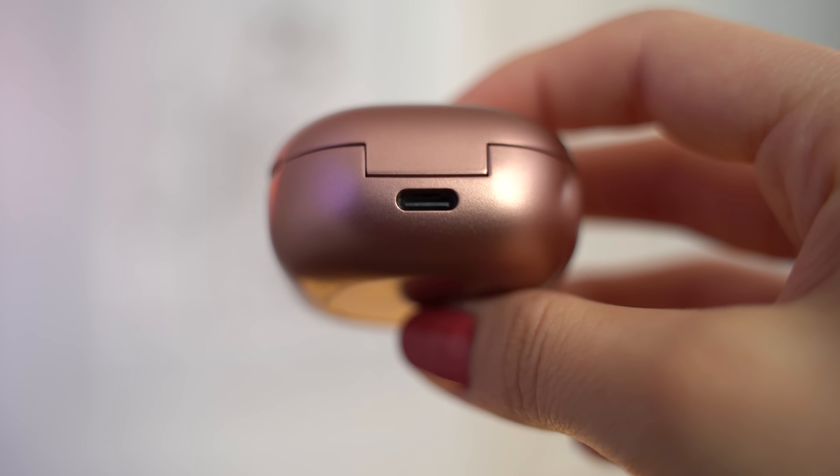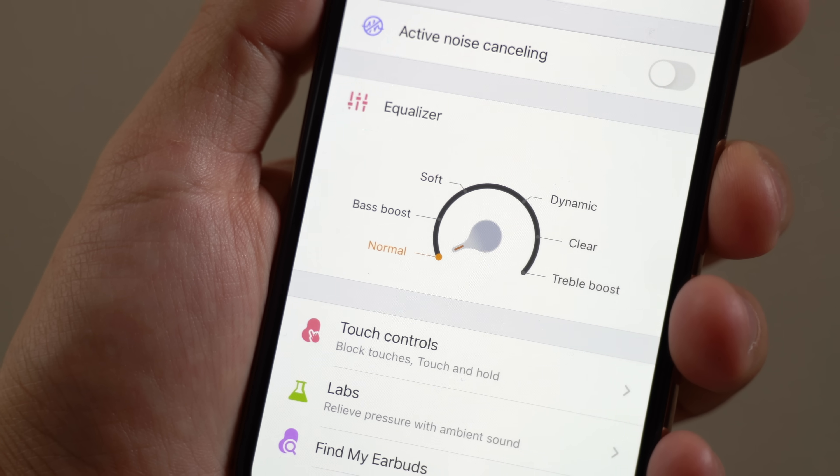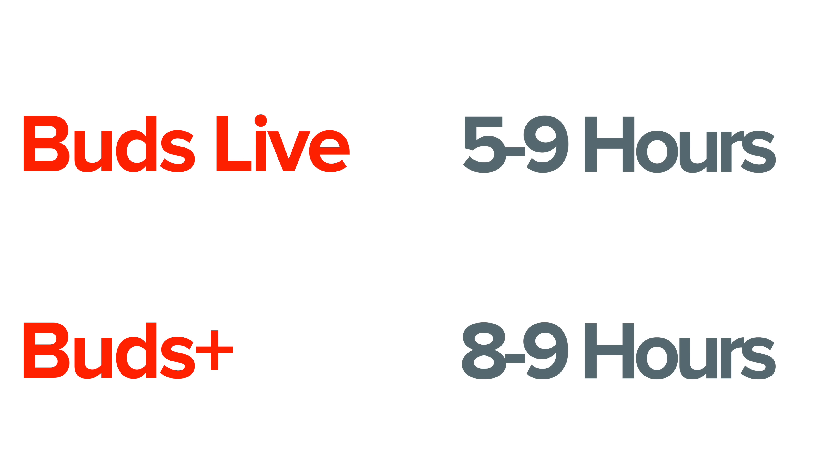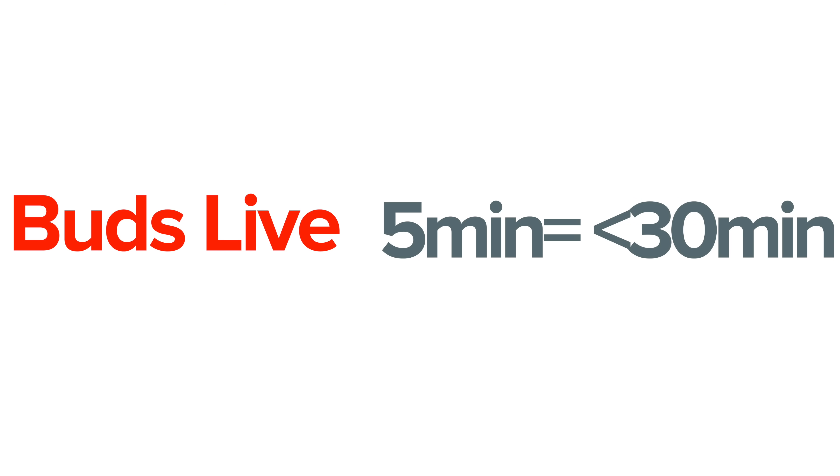The case itself uses wireless charging or USB Type-C to charge. Without active noise cancellation they have a total runtime of 28 hours, which is great — for comparison the Buds Plus was rated at 22. The actual buds themselves are rated between 6 to 8 hours depending on the setting, instead of an advertised 11 hours for the Buds Plus. With the Lives they actually sound perfect in normal mode, so the real-world battery life was about 5 to 6 hours. Throughout all the time I used them I never felt limited by the battery life, and they charge really quickly — just 5 minutes will give you over half an hour of listening.